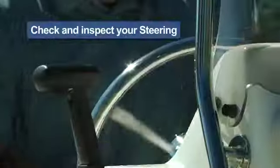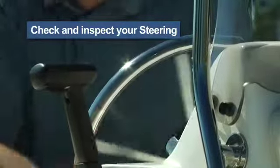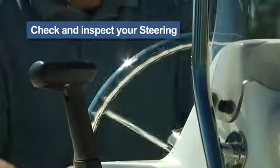Not much you can do here. Simply turn the steering wheel and make sure the engine turns with it and the operation is smooth.